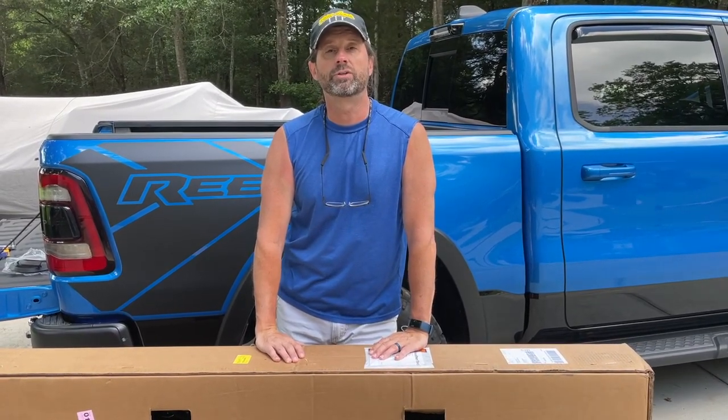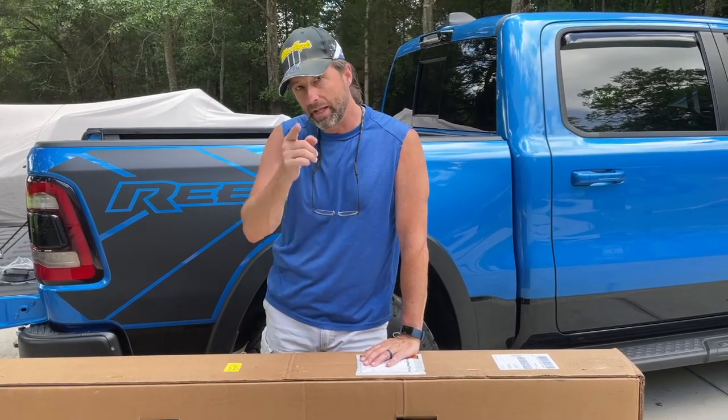Today I'm going to show you how to install the WeatherTech Alloy Cover on my 2021 RAM Rebel. Hit that like and subscribe and stay tuned.